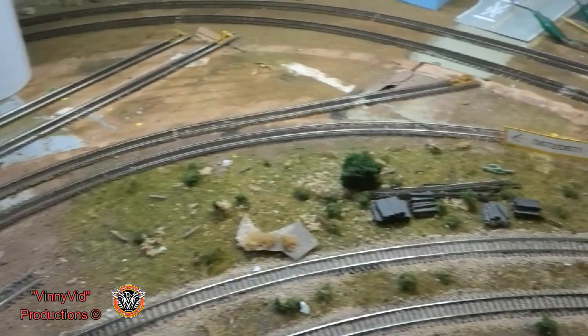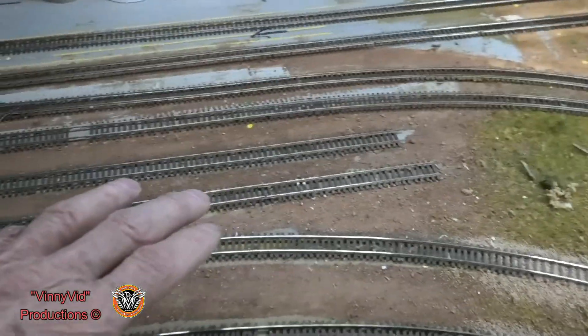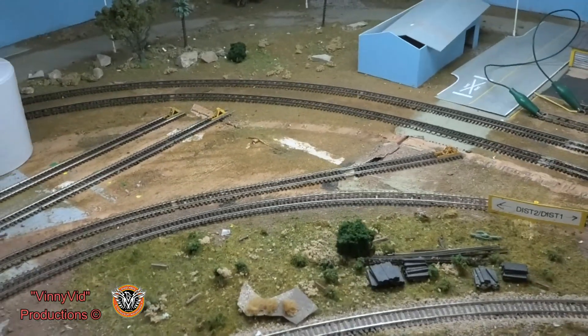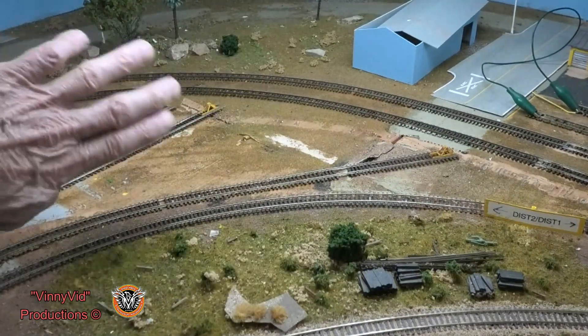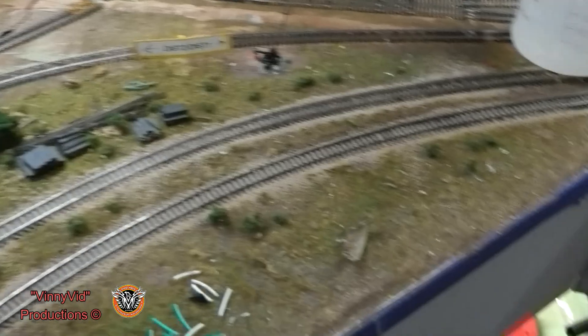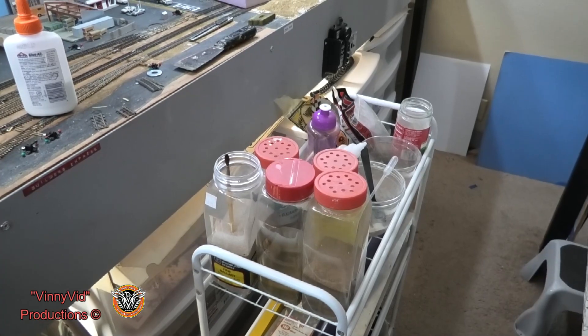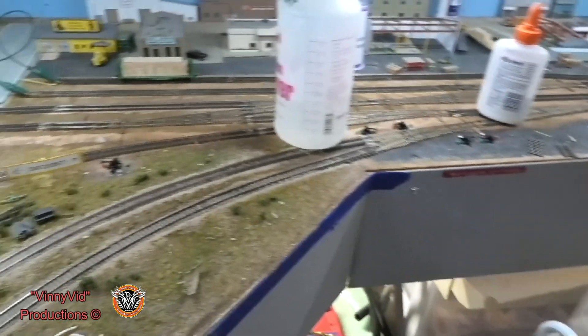Today this video is basically going to be concentrating on some scenery. I'm tired of looking at this bare board — it needs to get freshened up and some color put in there. We're going to start back here where it's the most bare. I'm not going to do anything in the industry itself because I don't know where all the buildings are finally going to be. I have my cart full of goodies — ground cover, ballast, and all that good stuff.